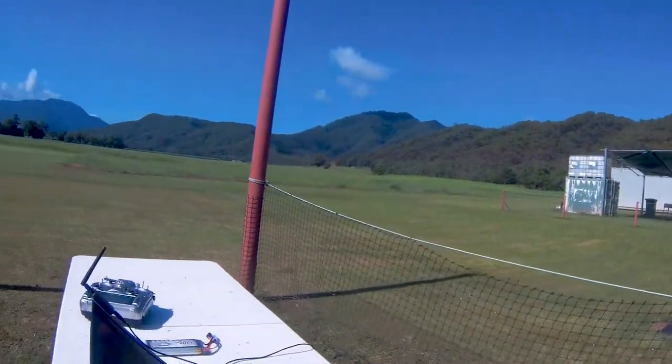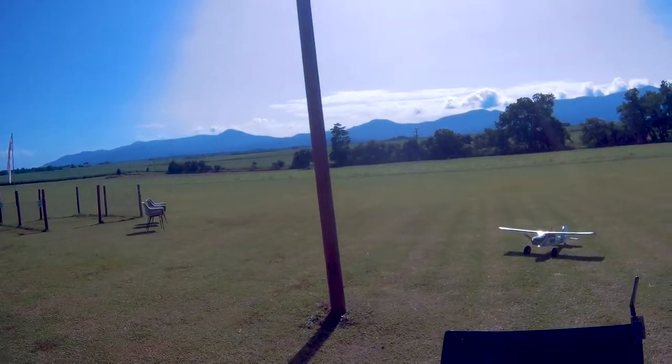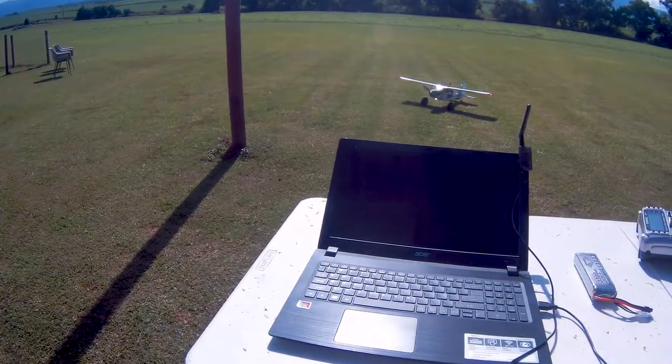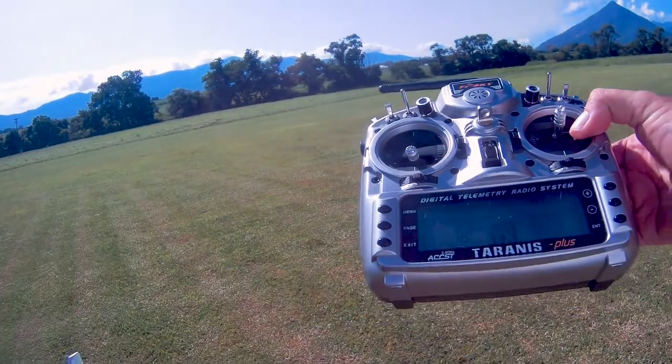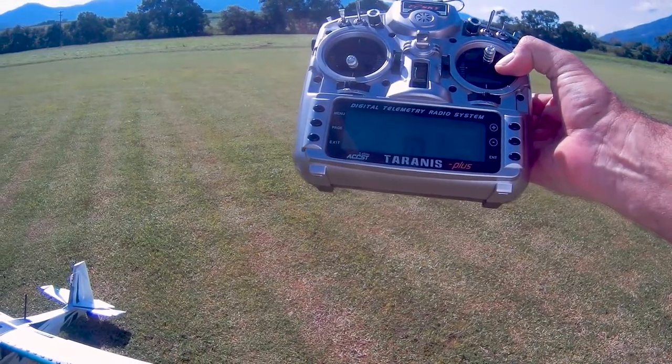I run APM — it's an old APM 2.6 on it — as the flight controller. Just a basic setup, running Mission Planner on the laptop here with full wireless telemetry. And another thing I've also done: I've converted my Taranis X9D Plus over to Edge TX.